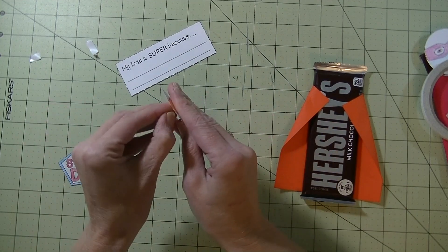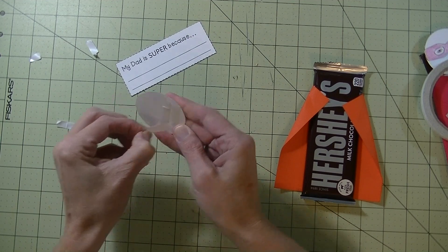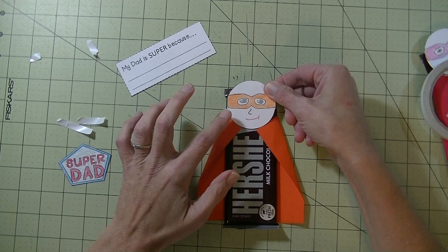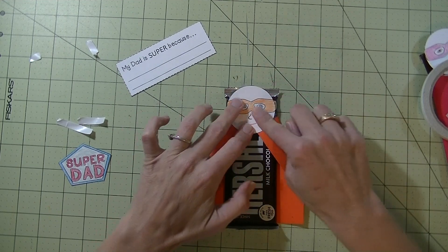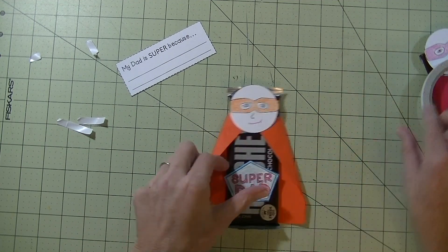Take the backing off of that tape. All right, we're going to put that right there. Now we have the super dad — it's going to go down here somewhere.